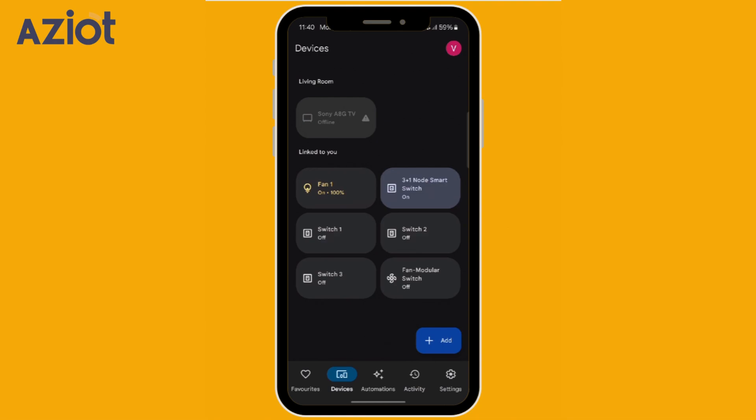Let's try controlling them with voice commands. Hey Google, turn off fan. Okay.